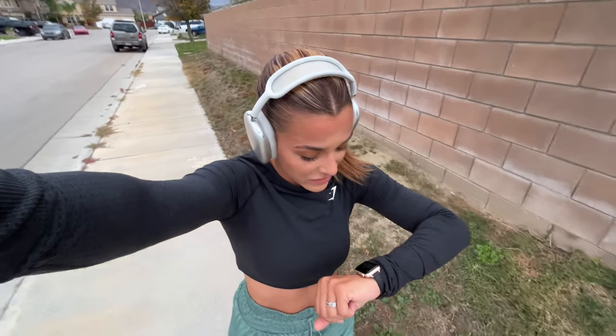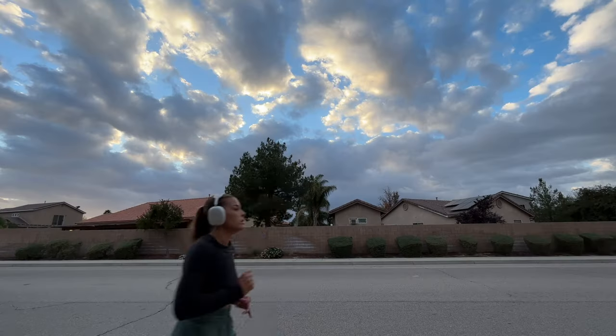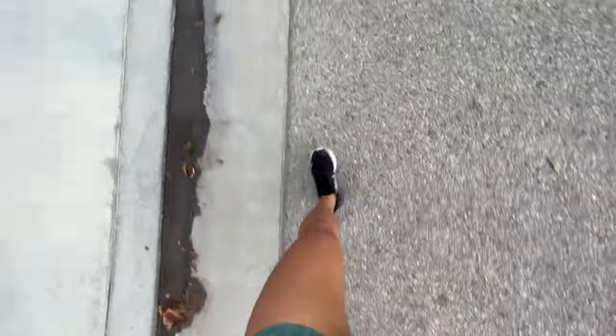I've officially been running for 30 minutes and I actually feel really good. I have been having a little problem with my left knee — I feel it a little bit, but not enough to feel like I need to stop. We're halfway through. That ended up being the furthest I've ever run in my life and I was so proud. I didn't care about my pace. I think the reason I've grown to love running is because it pushes you past what you feel mentally capable of — it's more of a mental game than anything.